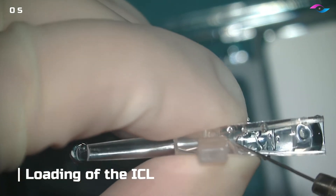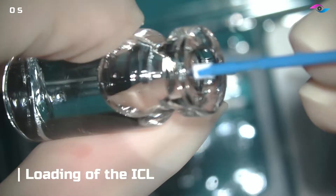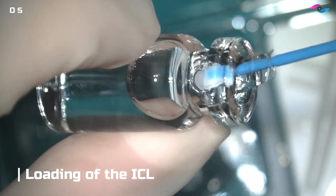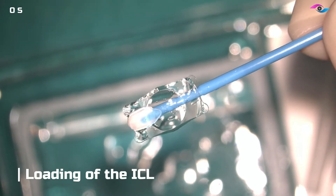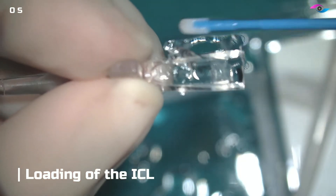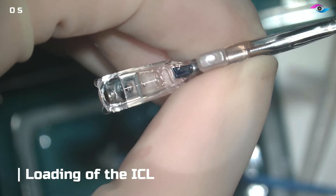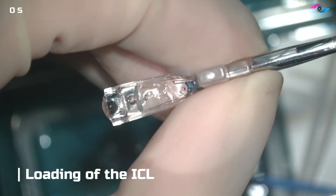The first thing we are doing here inside the cartridge is putting a little bit of BSS as well as viscoelastic — a combination of both helps. Then we are using this sponge, which is provided along with the ICL, to gently lift up the lens. As we know, this is made of Kulama material and is a very delicate lens, so we do not use forceps but just this sponge tip applicator. We then place the lens inside, making sure that the correct orientation is maintained.